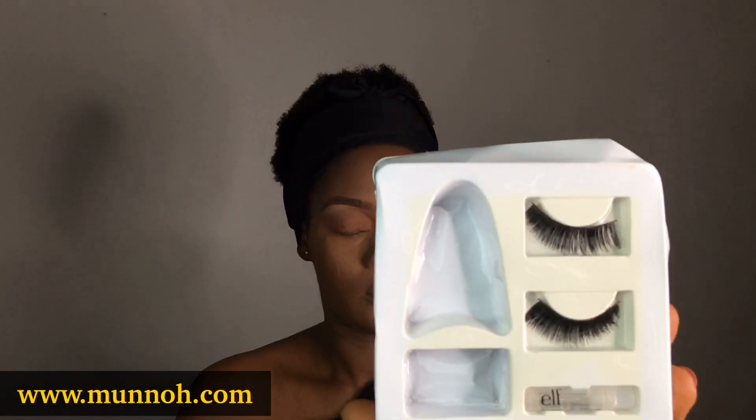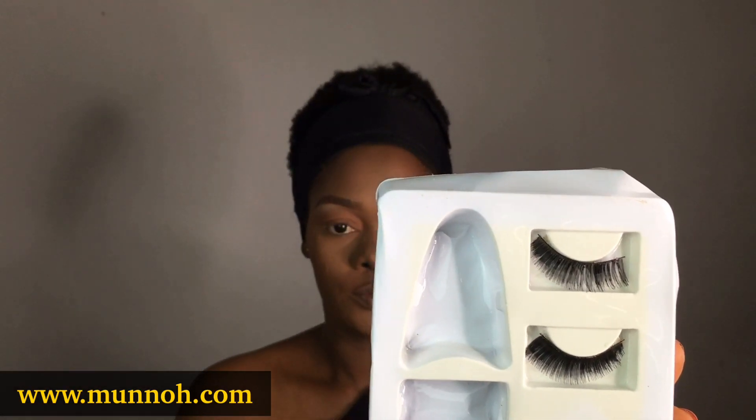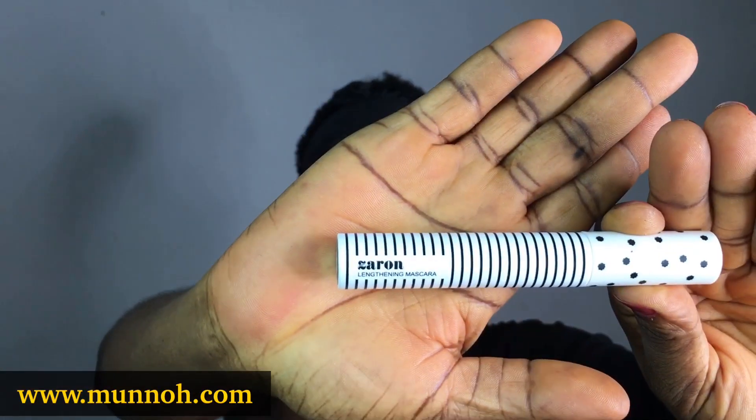You need a pair of lashes, an adhesive, lengthening mascara, and of course your tweezer and scissors to achieve this look.